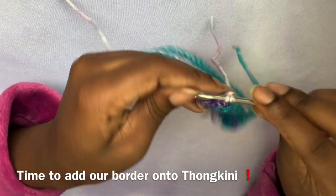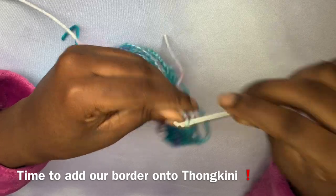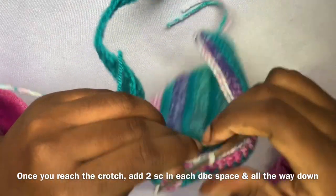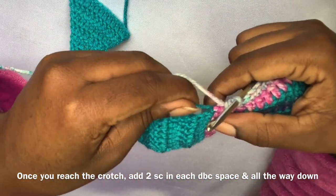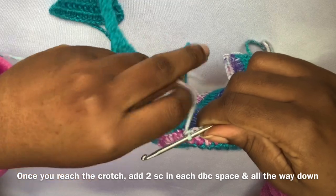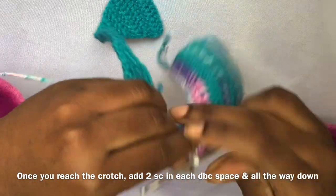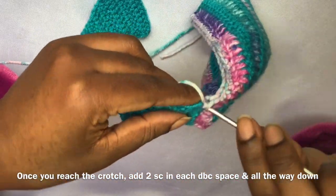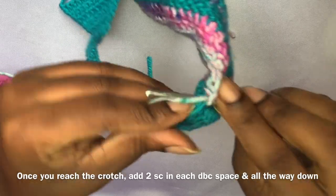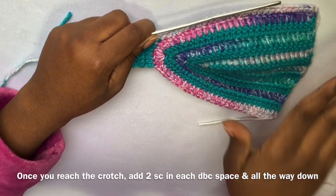Instead of putting one single crochet into each stitch in the crotch area — because the crotch is made up of double crochet — we're going to single crochet right over that loose end by adding two single crochets into each double crochet space, and continue that all the way down. Once you reach the top part of the thonkini, chain one, single crochet across. When you reach the other corner, chain one, start with two single crochets in each stitch and continue all the way down until you get back to the top.